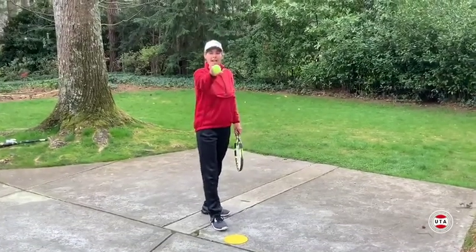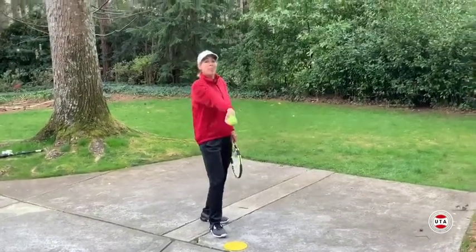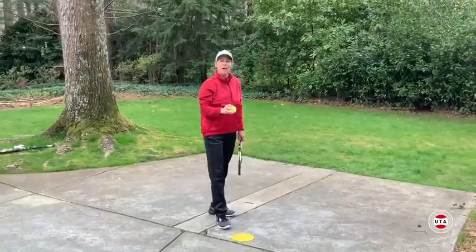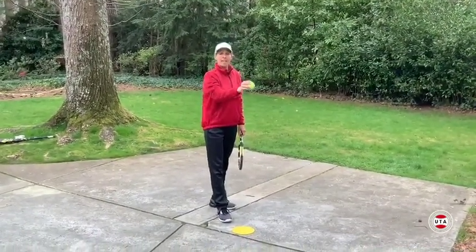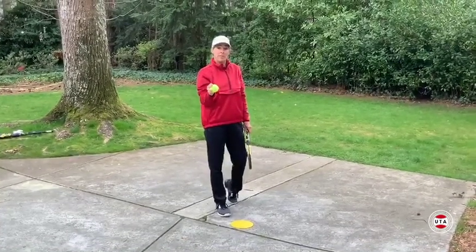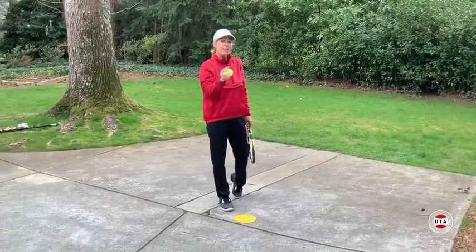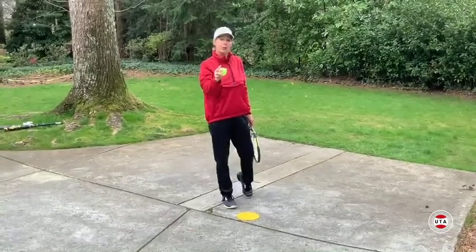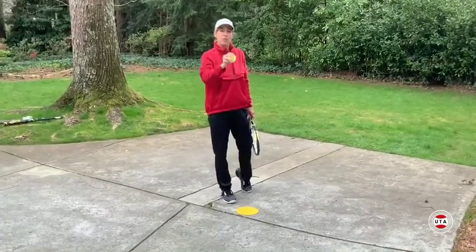Pretend like the ball is an egg and you want to gently lay that ball on a shelf. Set a timer for five minutes. At the end of the five minutes, you're done with your ball toss exercises. If you do this drill daily, in a few weeks you'll have a more consistent serve and you'll be serving more like the pros.